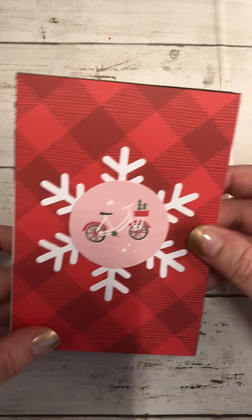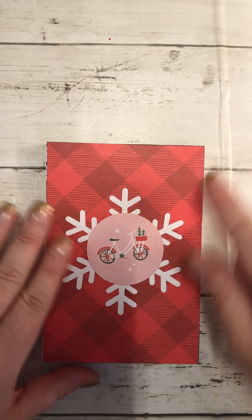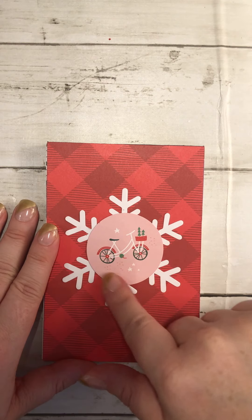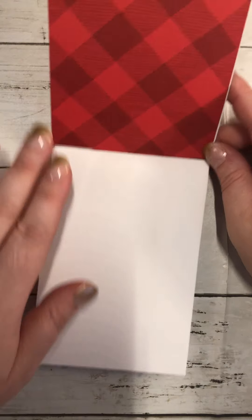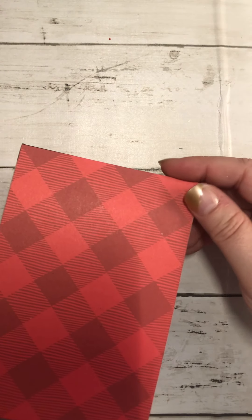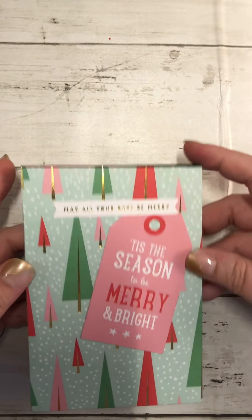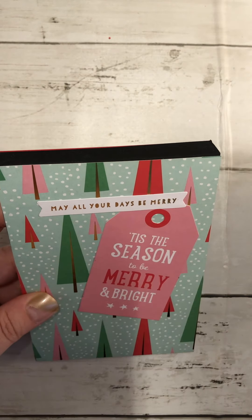This paper collection is really cute — it's like a red and white with pink in it, and I think it's absolutely adorable. So on this one I just added a white snowflake and then this little pink circle with the Christmas bike and trees in the front basket. The inside looks like that, and then there's the back.